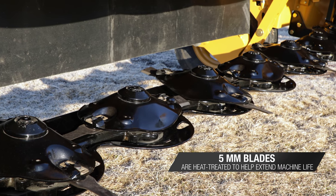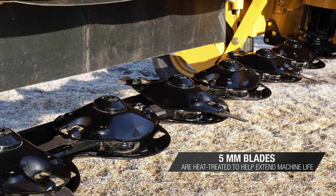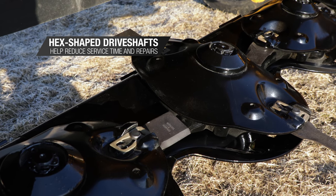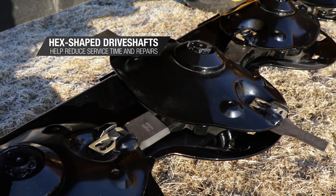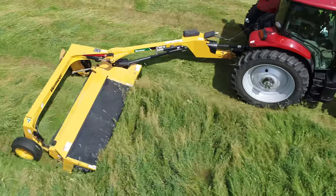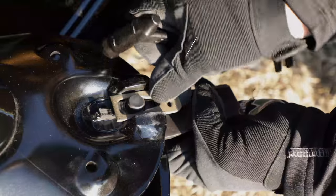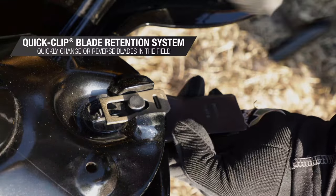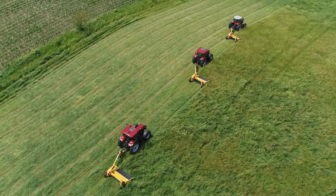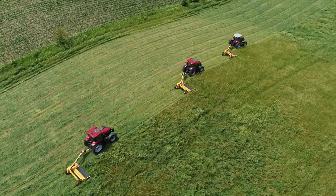Thick 5 mm heat-treated blades help to provide greater shatter resistance and prolong machine life. Segmented, hex-shaped drive shafts can help reduce service time and repair. Tool-less adjustments allow the user to set the suspension between fields. The QuickClip Blade Retention System allows the operator to quickly change blades in the field — no need to carry extra wrenches for working with damaged nuts and bolts.